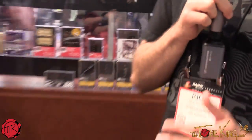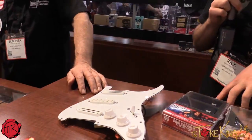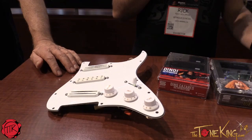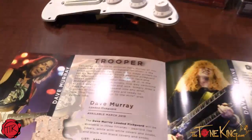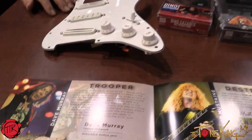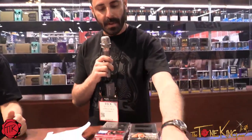Then we've got the Dave Murray loaded pickguard. Dave's been using our pickups for a while — JB Jr. and Hot Rails. We now offer the Dave Murray pickguard in three cosmetic options: pearloid, black, and white. This is literally what Dave puts in his guitar. You load this in and you're Iron Maiden all the way. We also have a pre-assembled P-Rails with our Triple Shot switching system, which allows you to split your coils and do many different things. You used to have to wire it up yourself; now we pre-assemble it with our P-Rails. You've got 24 tone options in two pickups.